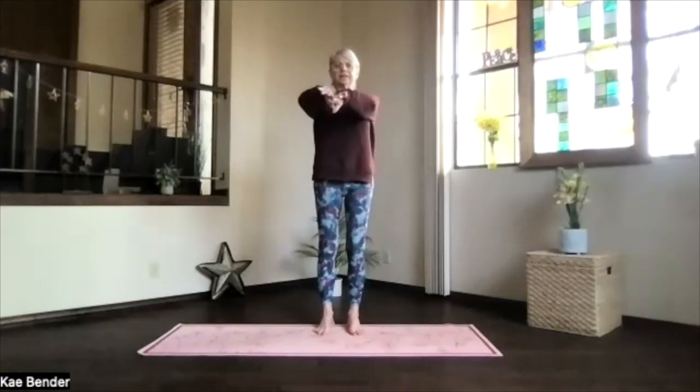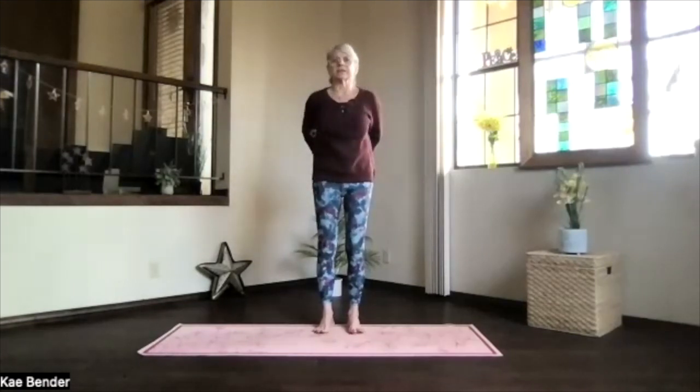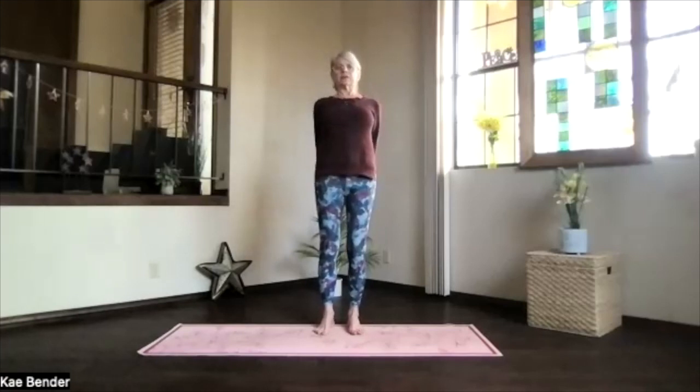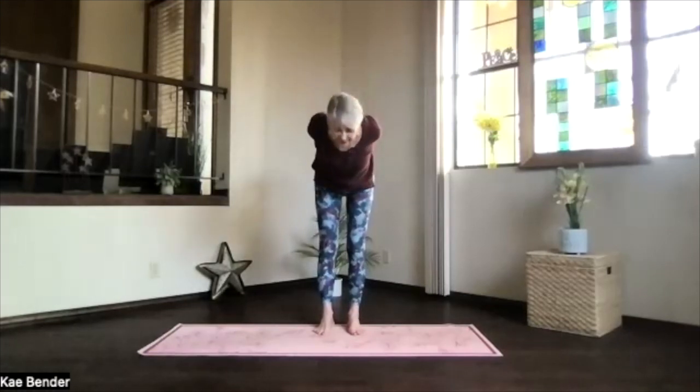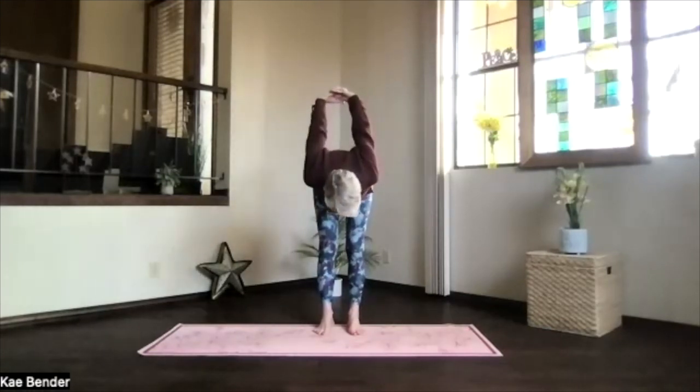Inhale, arms at shoulder level, stretching things out. Exhale, hands to your heart, elbows back. Inhale out to the front, shoulders still down, and then clasp your hands behind you. Press them down and lift your heart. Feel that expansion across the chest. And then pivot at your hips, exhale over. Let that low back begin getting a little stretch.